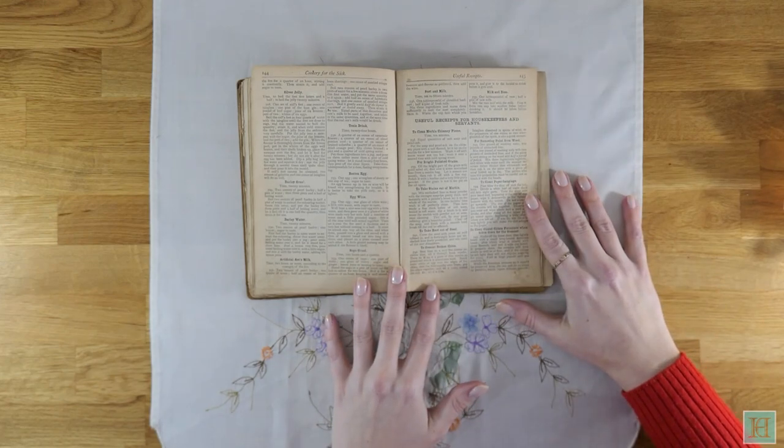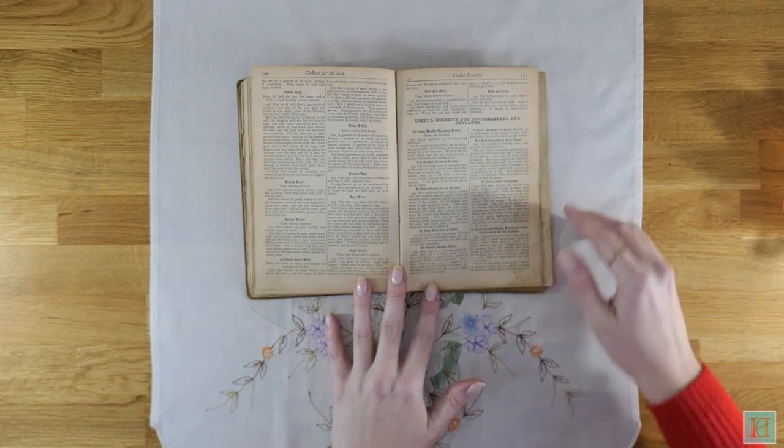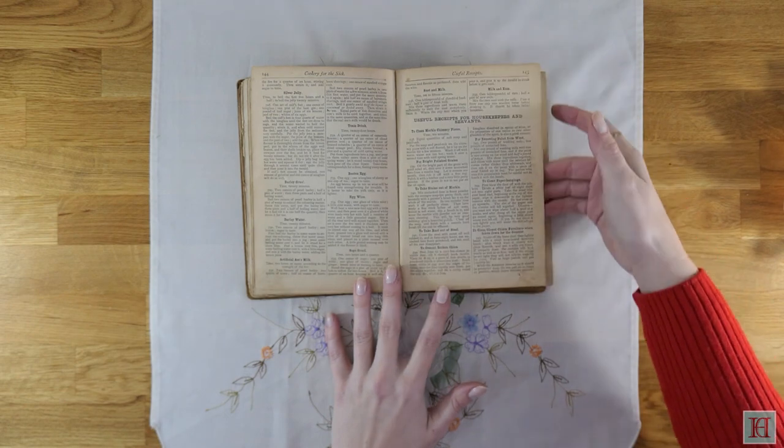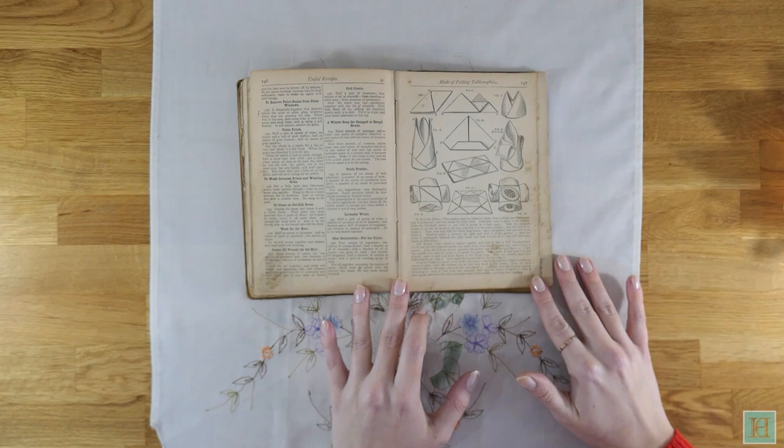As you'd have seen by now, there are a lot of pictures, which is impressive for a book of this age — sketches of kitchenware, sketches showing different cuts of meat and how to truss them for cooking, colour pages showing the recipes as they're meant to look, and towards the end, a lovely illustration of how to fold napkins in different shapes.